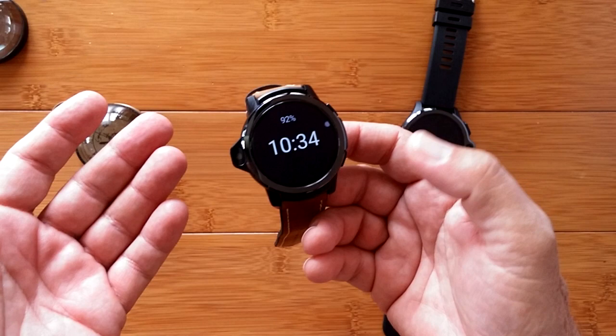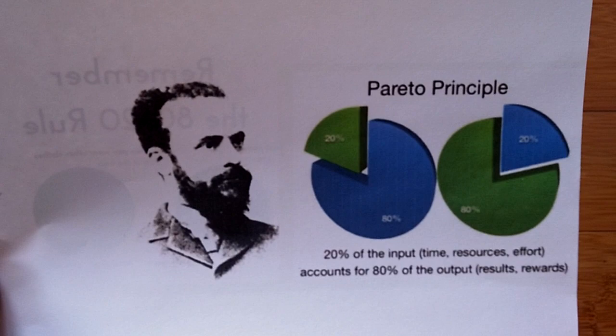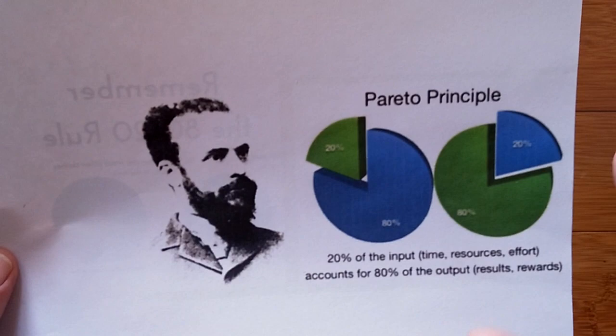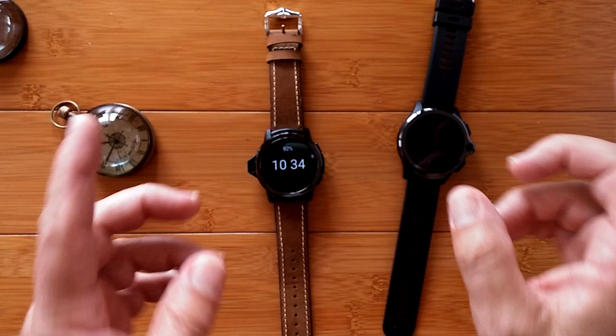Remember, it's the Pareto principle — 20% of your effort, which was not even using Floating Toucher, will give you 80% of your goal to have a watch that's always showing the time. If you need it on for more than 30 minutes, you need to put in the effort for the other 80%, which is what I'm telling you with Floating Toucher. The other way around it is you just work it for 30 minutes and reactivate it when it goes off.